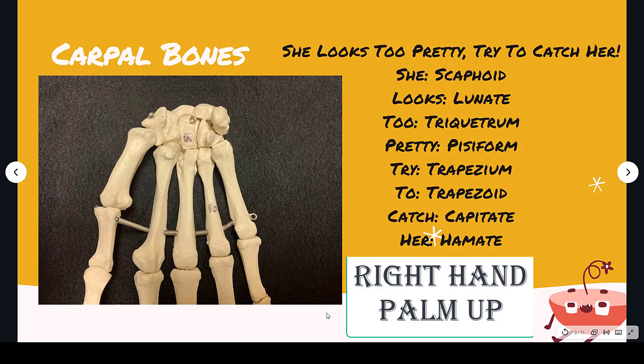So one of the sayings — and there are many of these, so if you don't like this one just Google it and you'll come up with tons — but the one that I like and always remember is: 'She looks too pretty try to catch her,' and that will help you remember the eight carpal bones in order.